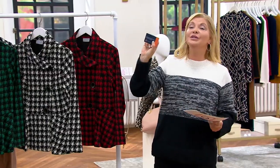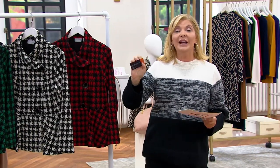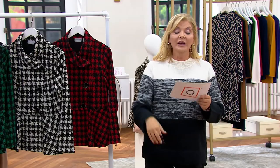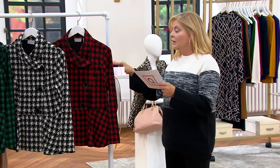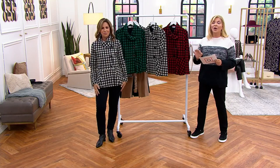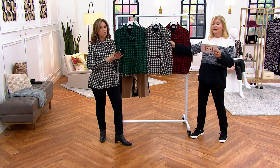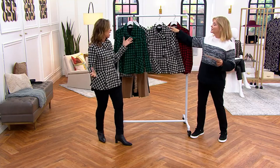If you use your QVC card on Thursday morning, you'll have five easy pays and that'll bring it down even less per month. The price is going up at the end of the day — Jen could only get us this price for one day, and there are not that many available, so grab it while you see it.